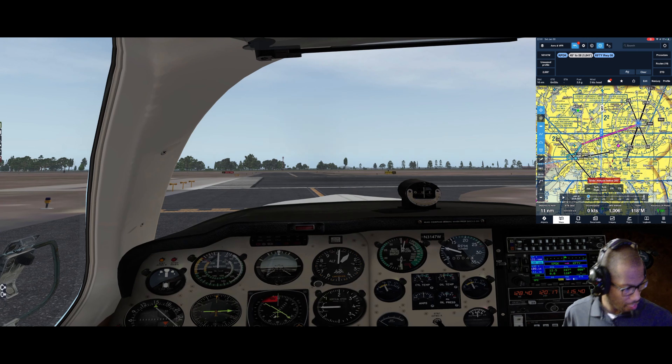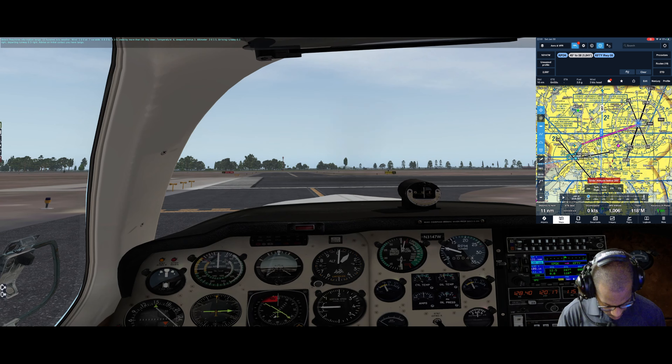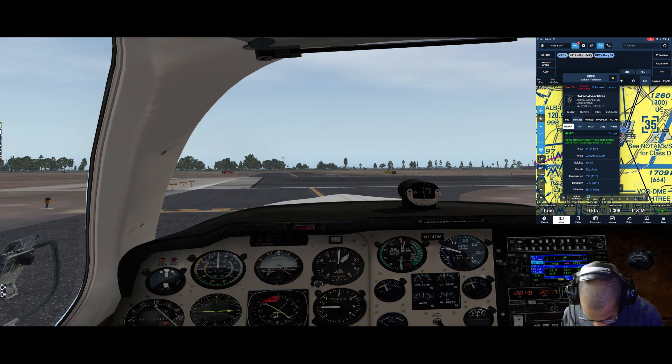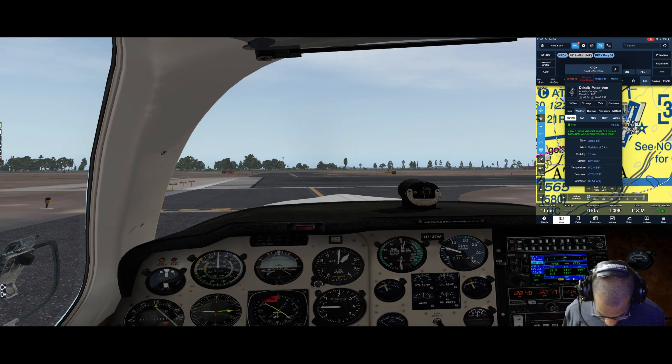Going back to the nav page on the 430 to get the ATIS at the field. DeKalb Peachtree information Tango, 1500 Zulu weather: wind 100 at 7, variable 080 to 130, visibility more than 10, sky clear, temperature 6, dew point minus 1, altimeter 30.15. Arriving runway 03 right, departing runway 03 right. Advise on initial contact you have Tango. The weather in the sim matches up pretty closely.